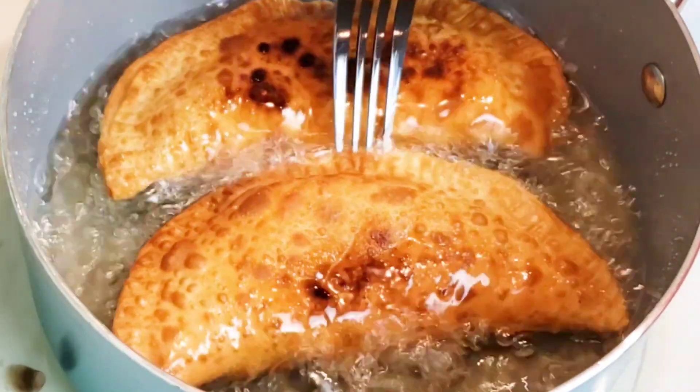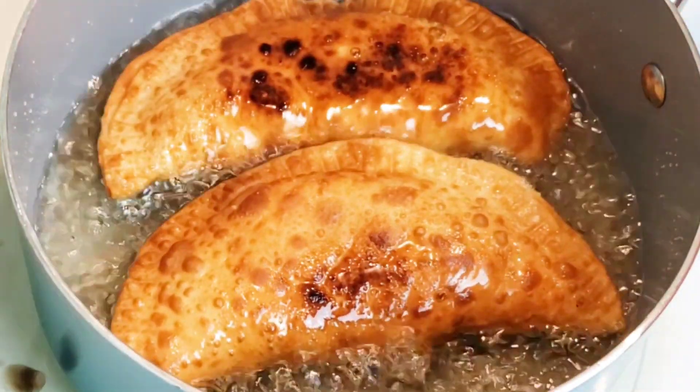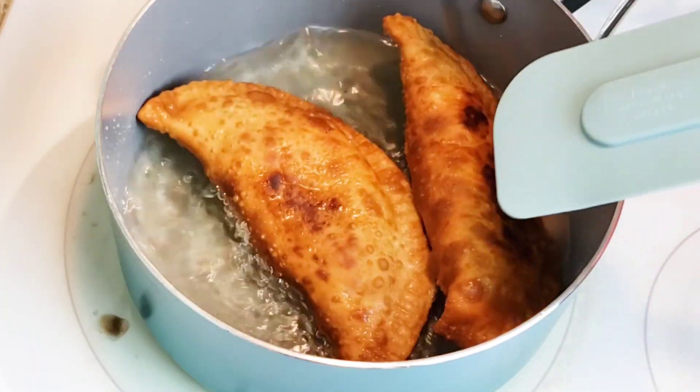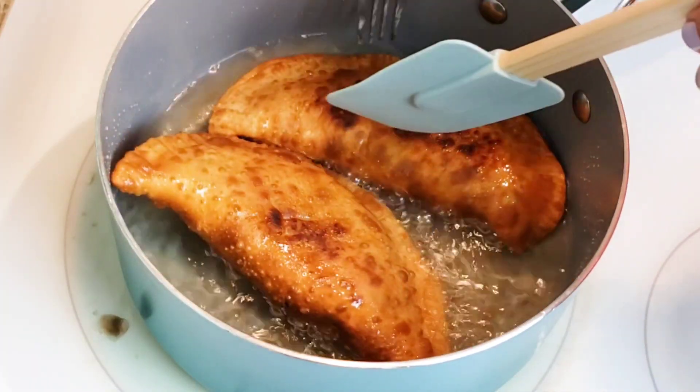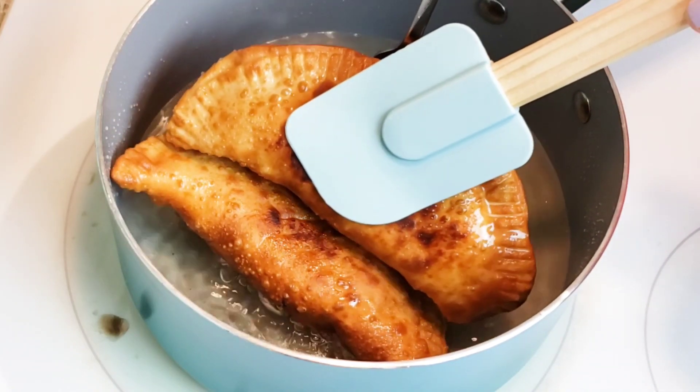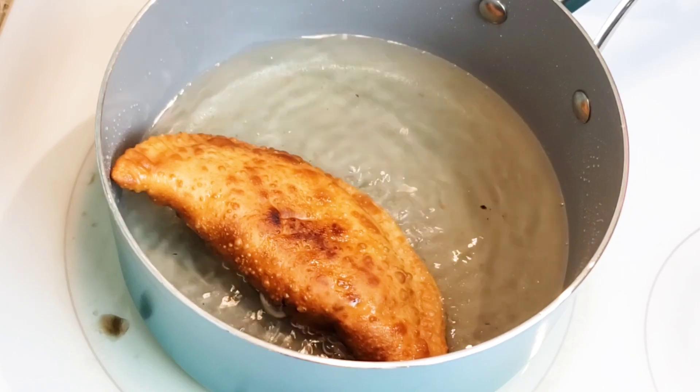If you're watching my videos for the first time, welcome. This is Eileen's Easy Recipes. All I make are easy recipes — nothing's ever going to be too complicated. If you like videos like this, please consider subscribing to my channel.